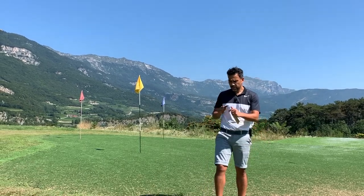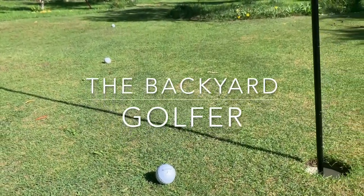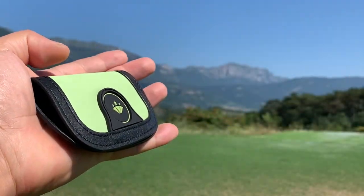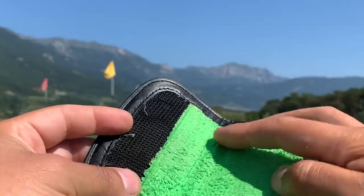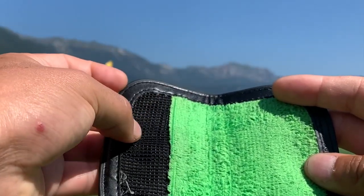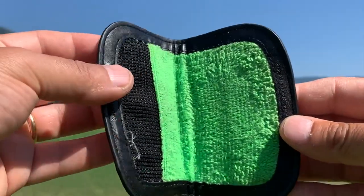As you can see here it's pretty compact — really small, it fits in my hand. This area here stays moist, and this is the part that gets the dirt out. It really works to get your ball clean.